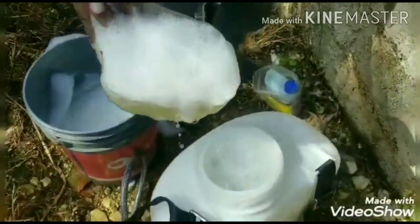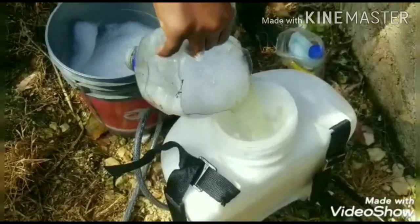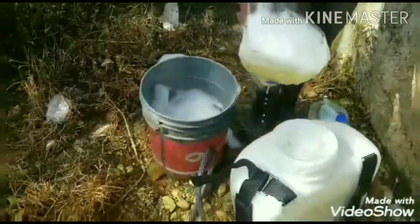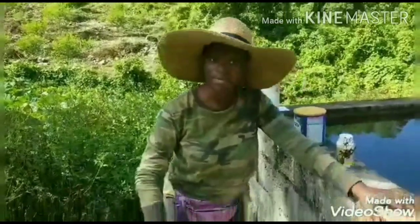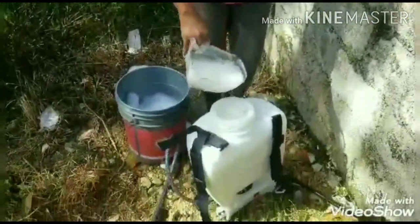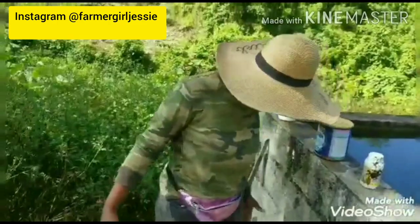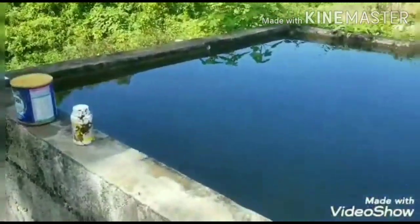I bought a new spray pan yesterday and I'm about to see how well it works. I'm gonna use it first on my sweet peppers. They're getting a lot of rainfall, so I'm going to treat them with a little treatment to give them a little more strength because they're kind of weak. So I'm gonna test my new spray to see how well it works.